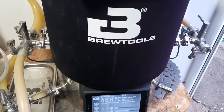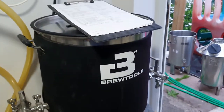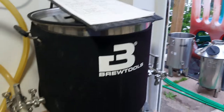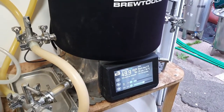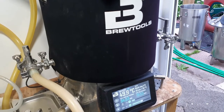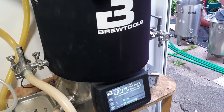Heyo brewers, how's it going? Gary from VOC on Brewery. Today I'm back filming, first time in a while doing a brew day. A lot of things going on but yeah, getting to the end of that almost, so hopefully I'll get back to a bit more output shortly.